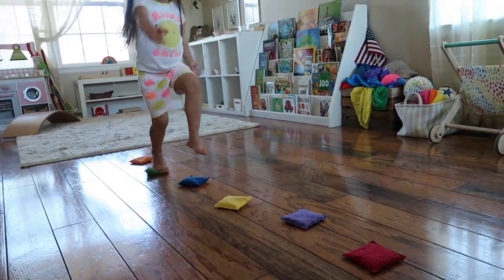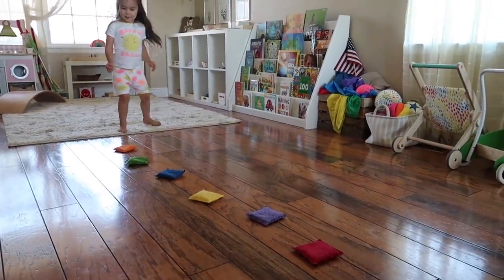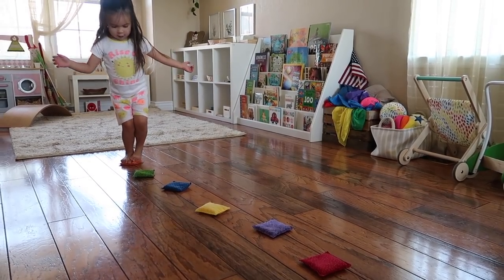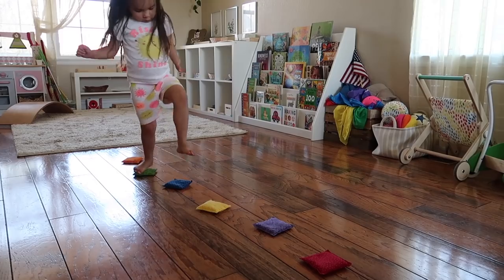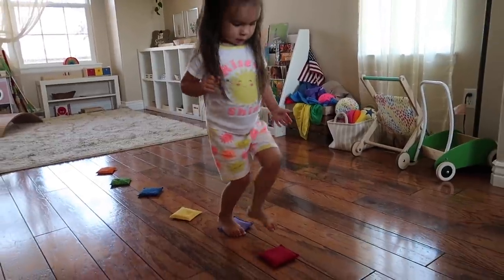As a bonus activity — not necessarily a Montessori one, but something my preschooler loves to set up for herself — she uses the beanbags as stepping stones. She'll place them in a line and hop from one to the next, or arrange them in a zigzag pattern and hop in different directions, staying on the beanbags as best she can since they're a very small target. If you have a child who is capable of skipping or jumping, this could certainly be a fun activity to introduce.